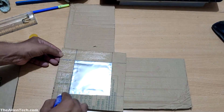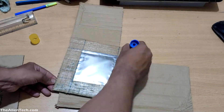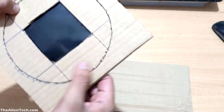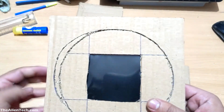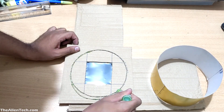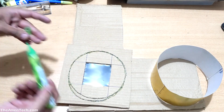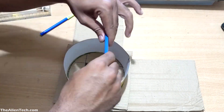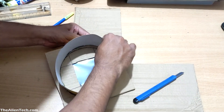Now stack the second cardboard sheet onto the first one. The last step is to fix the circular paper sheet with the filter. Put glue in the circular groove we made on the cardboard sheet and attach the paper sheet with the filter. Let it dry for a couple of hours and your filter is ready to use.